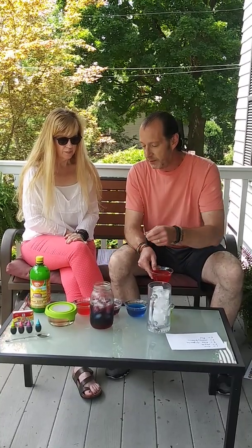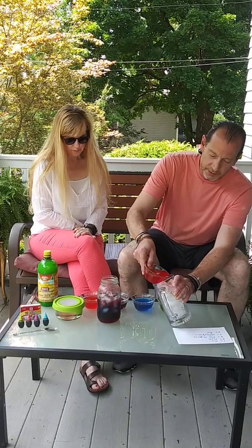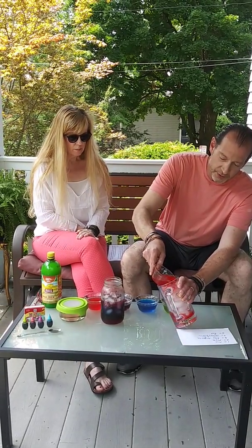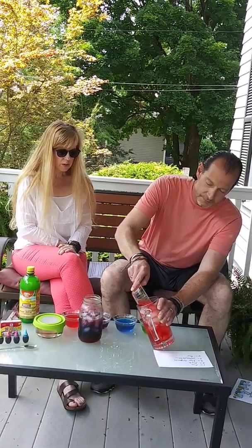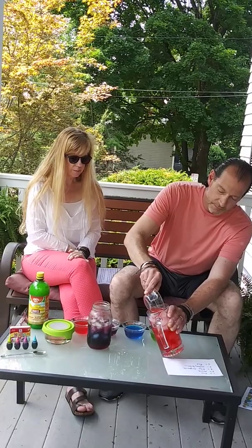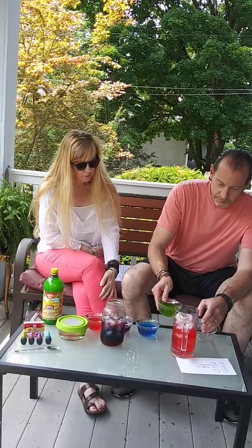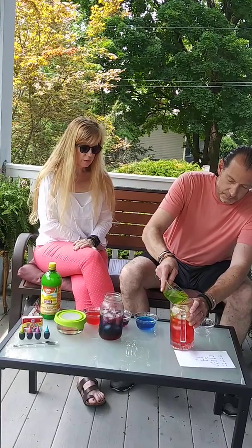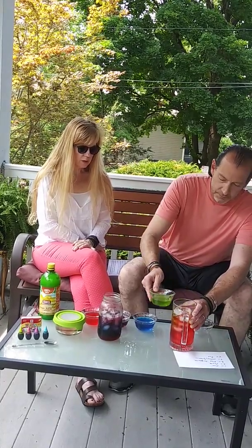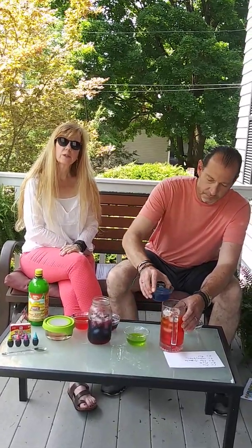I'm going to go from the densest layer, which has the most of the ingredients, to the least dense, using a nice big glass with some ice. You want to slowly pour it over the ice — the reason we have the ice is so that it slows down the liquid and keeps our layers separate. You can do this without ice, but it's a little bit tougher.